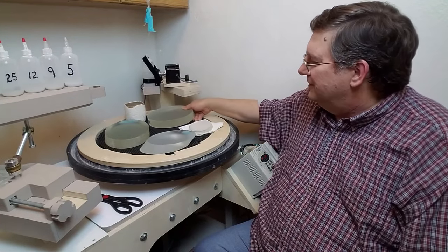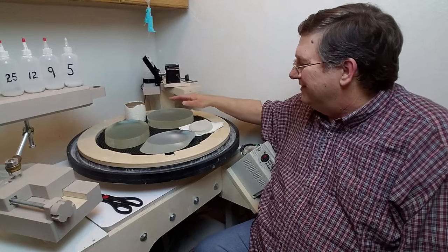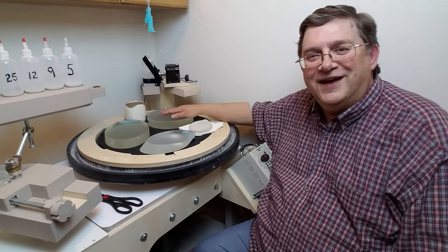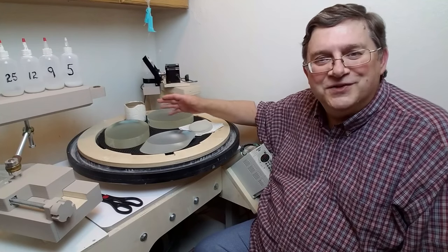This eight-inch flat gets put into the sequence with all of the other secondary mirrors and comes out just as flat as they do. Instead of ABC, you have the ABCD method, and it leaves you with a nice flat that you can stick polishing pads on to use for polishing the backs of the mirrors.